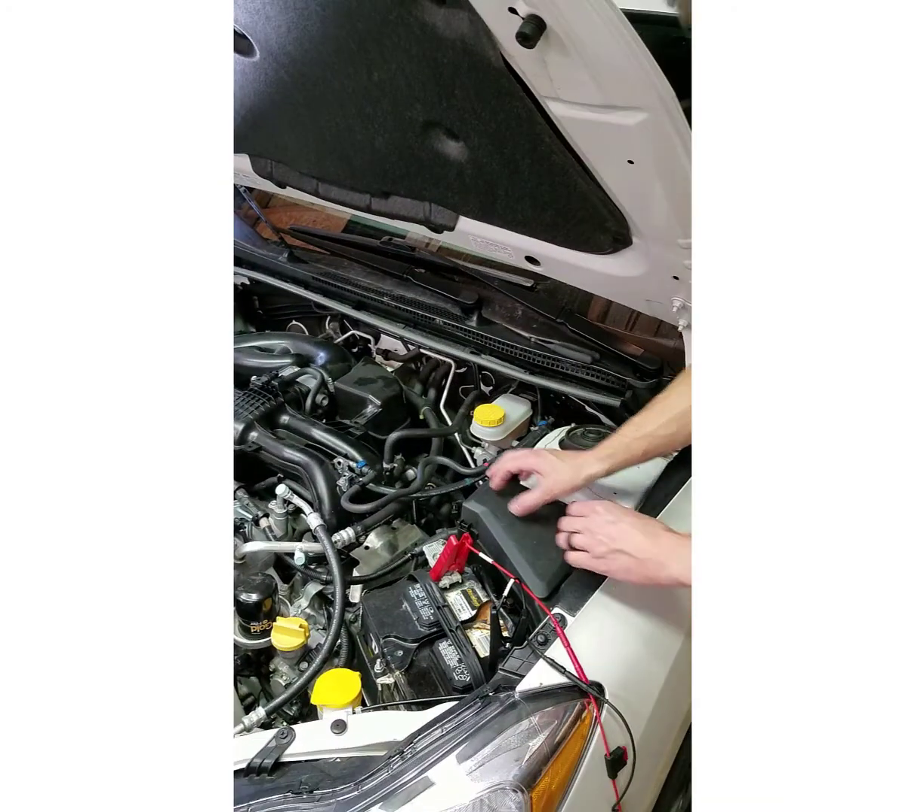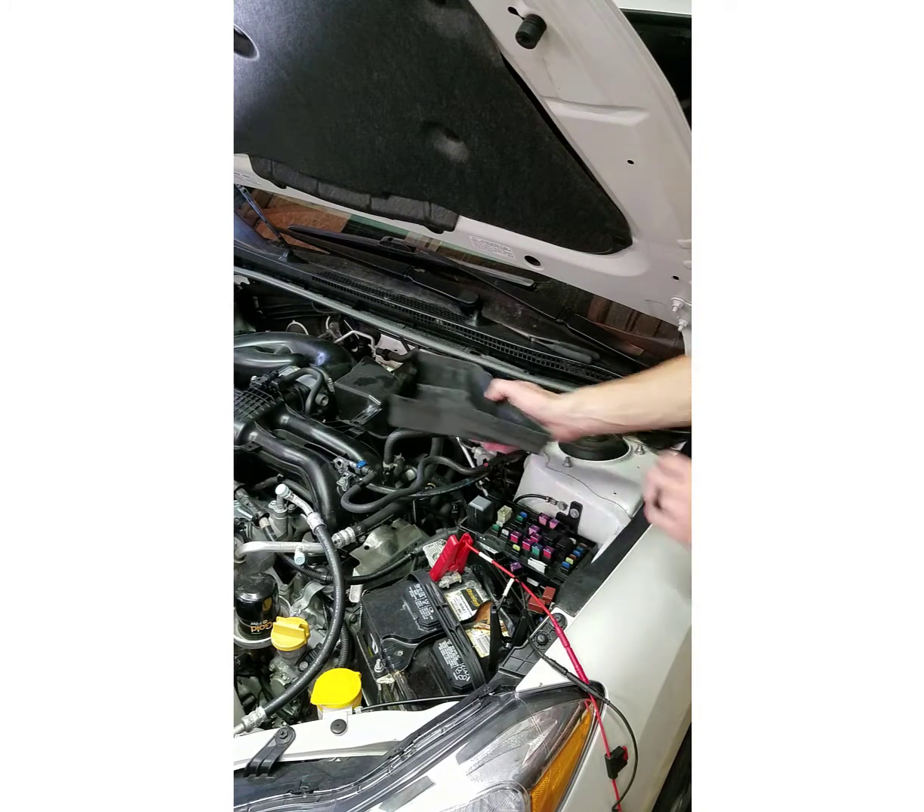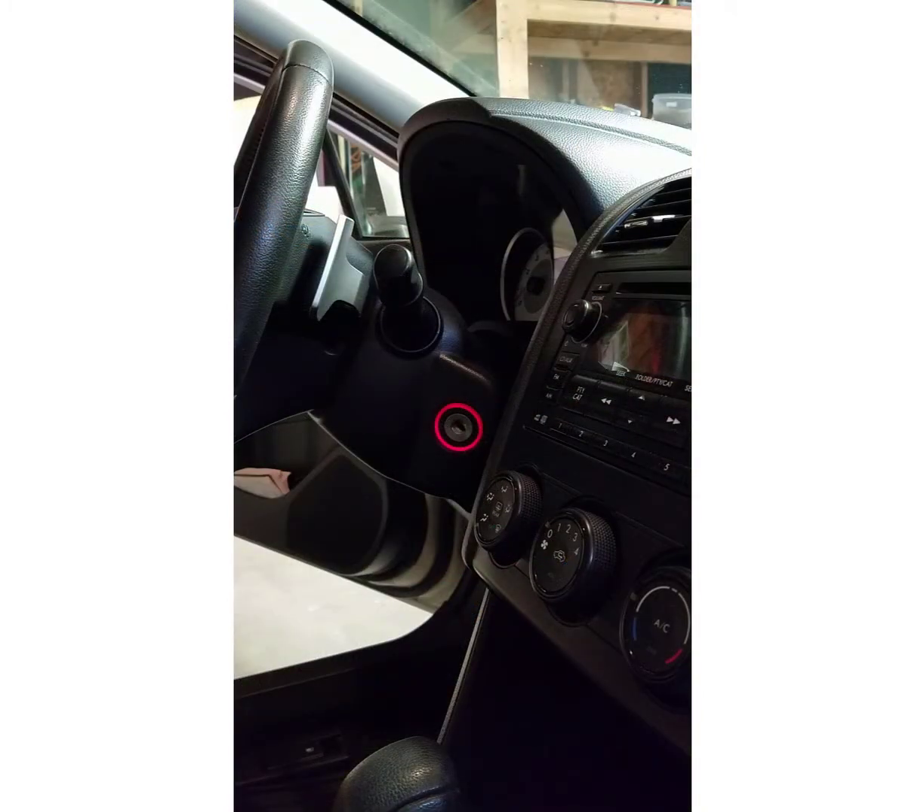I'm going to go ahead and remove the fuse box cover. When testing fuses, you want to activate as many circuits as possible so you can test every fuse that has power to it. To do that, I'm going to turn the ignition switch to the run position.